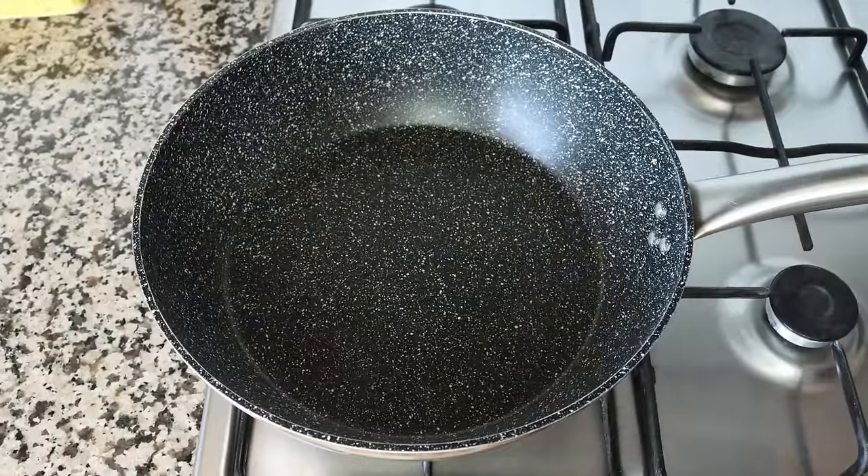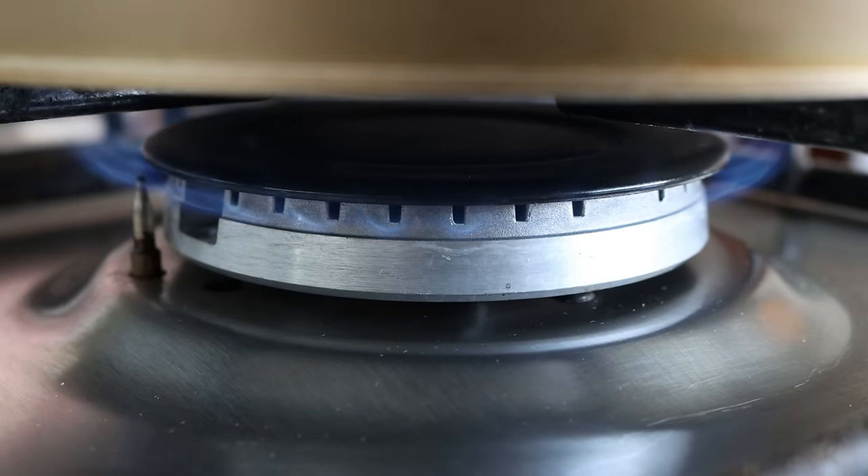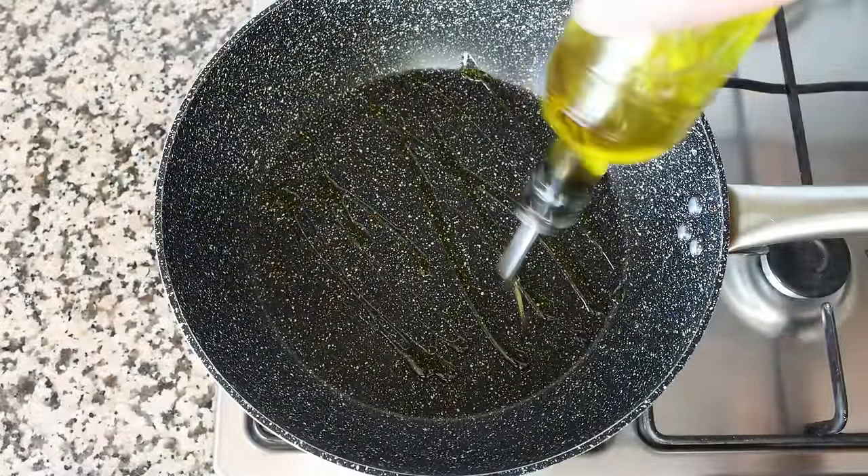I'm going to grab a large fry pan and heat it with a medium heat, then add in about two tablespoons of extra virgin olive oil, which is 30 milliliters.